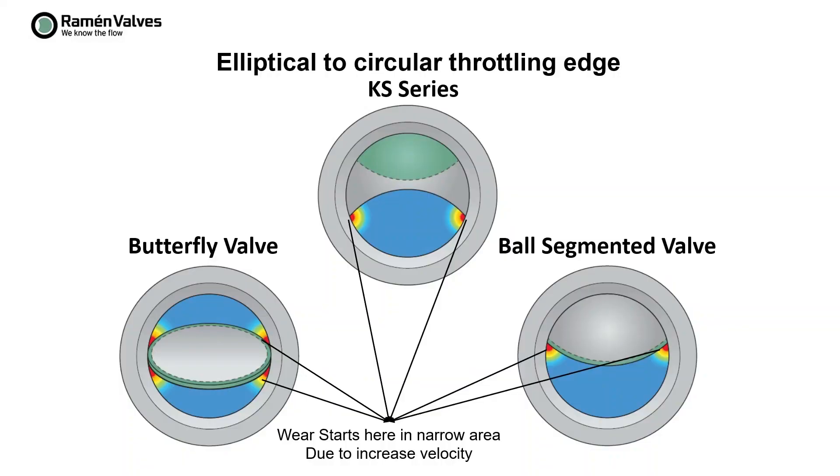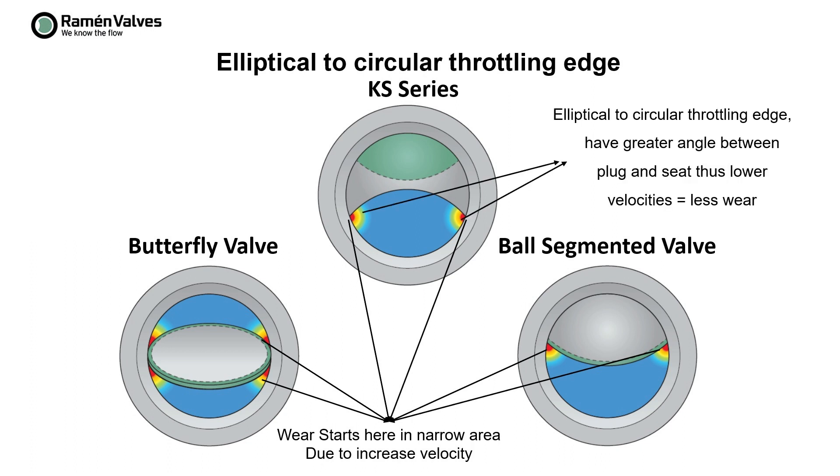When we compare with other types of valve, as you can see on the screen, the angle between the seat and the plug or the ball sector is much wider for the ball sector. This means that the velocity is much lower in the critical area, and when you handle abrasive media, you will have less wear for a ball sector valve, which is a big advantage compared to other types of valve.